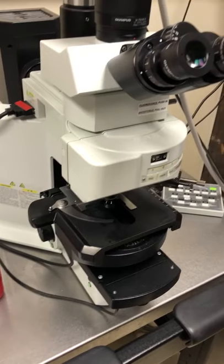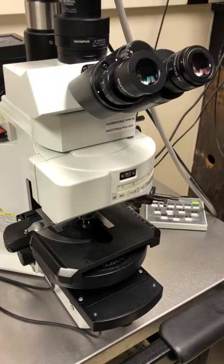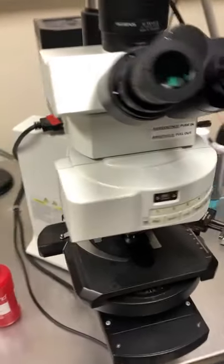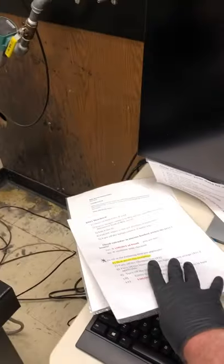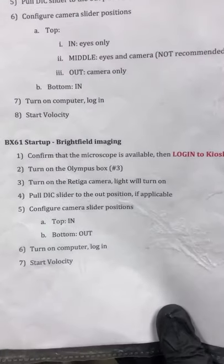Okay, so I've disinfected the microscope. Next I need to turn it on. This video is a refresher for how to use the microscope to take bright field images. I'm going to grab the instructions and look at the section for bright field imaging.